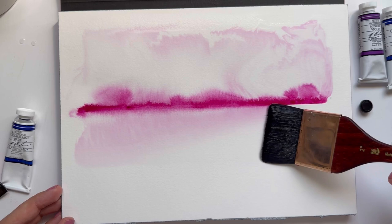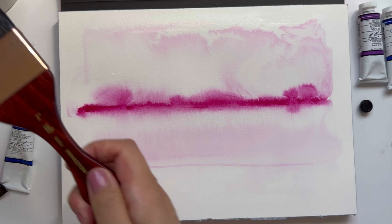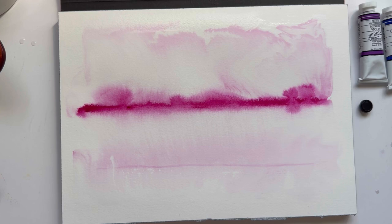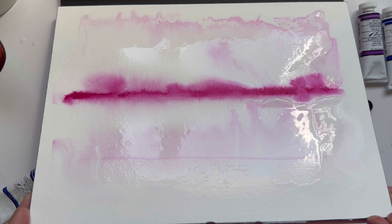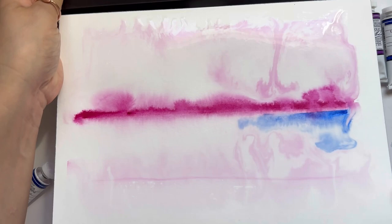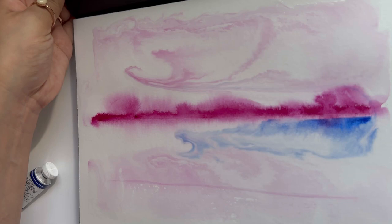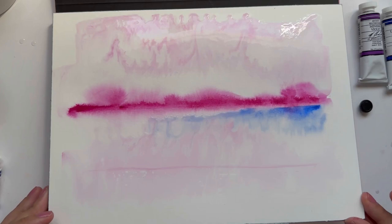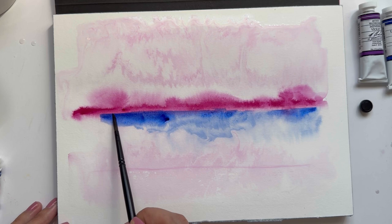I'm going to grab my brush and wet the lower half of the paper, and this time I'm going to grab some M Graham Ultramarine Blue and drop it on the lower half. There's just so much movement — I love it. It's so pretty.